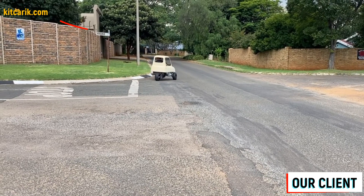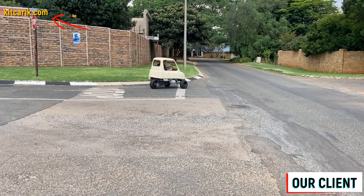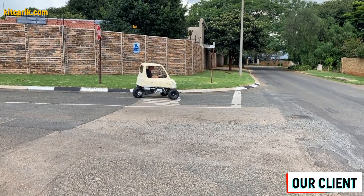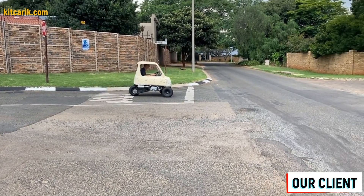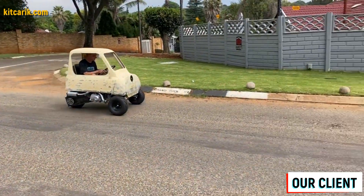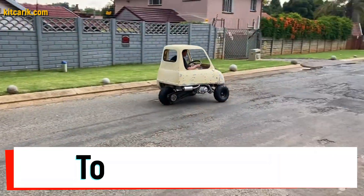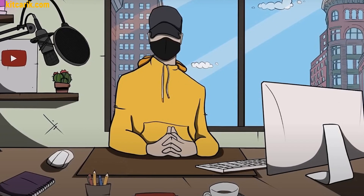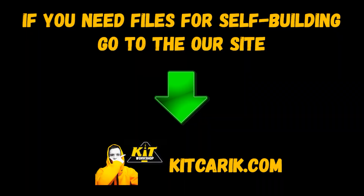You can see an example of her work and many of our other clients on our web store. If you need digital car buck files, then welcome.